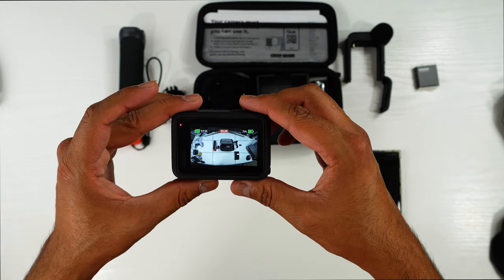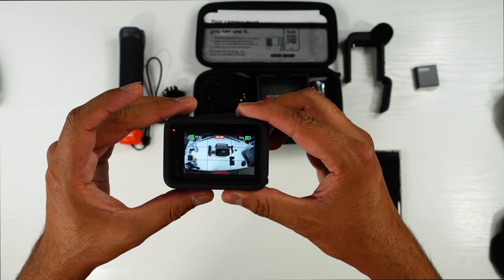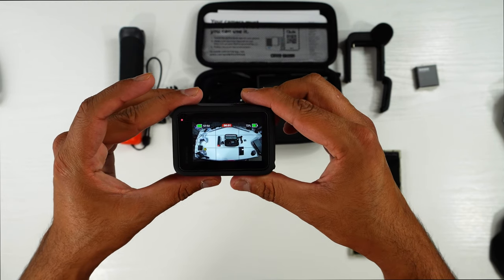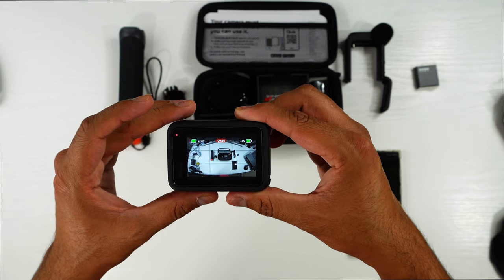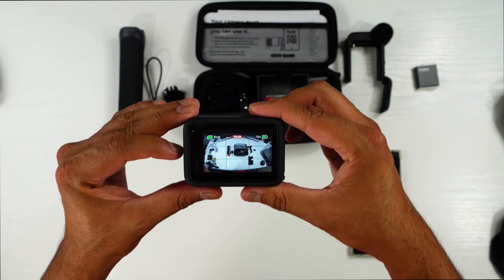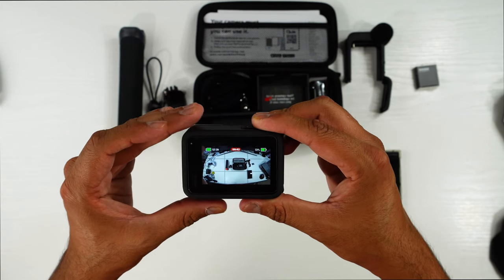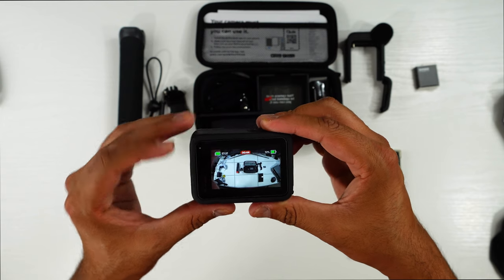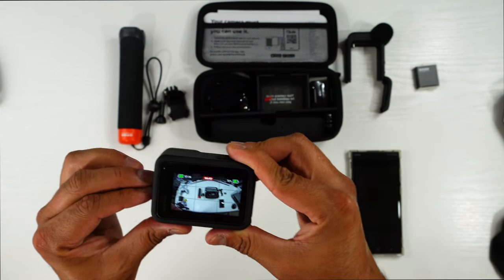Stay tuned to my YouTube channel Toheed Vlog — I will make a full review video. I also have some third-party accessories to show you, and I'll demonstrate them with the media mod. So I'll turn the camera off now and show you how it fits in the media mod.